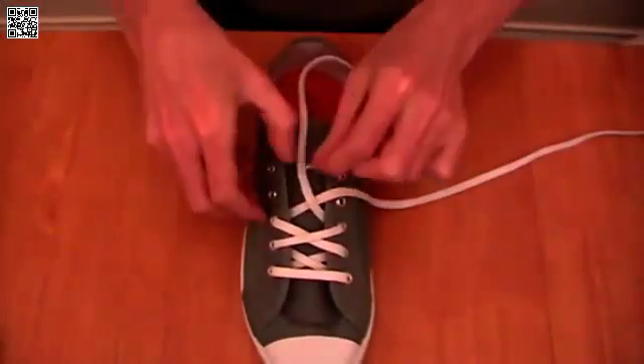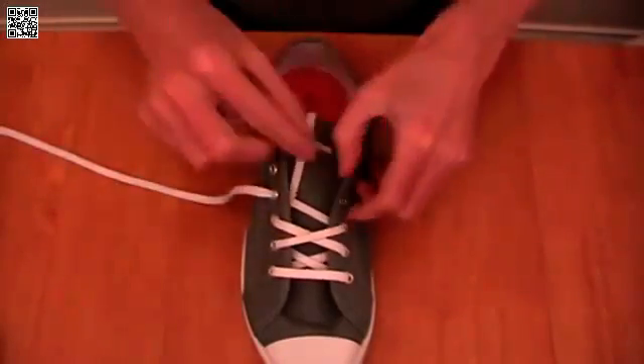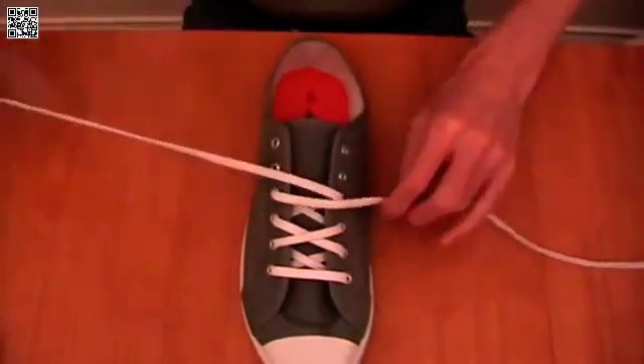Crossover again, on the inside, feed out through the next eyelet pair. And you just keep following that method — crossover on the outside, and feed in again.